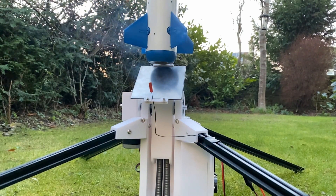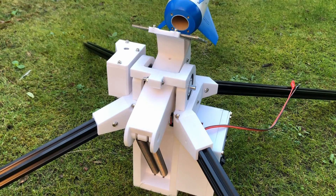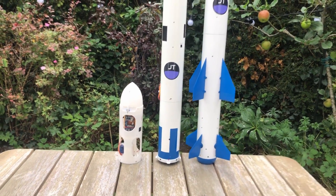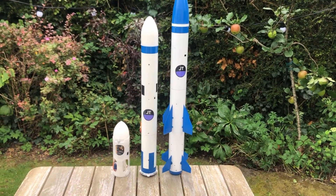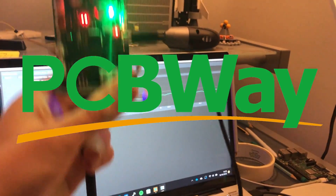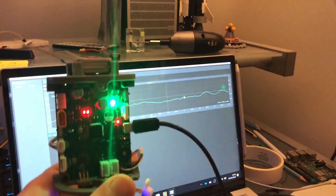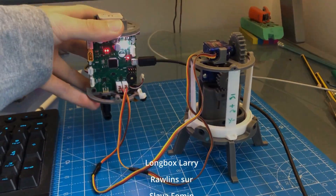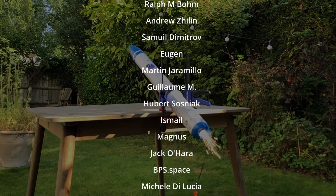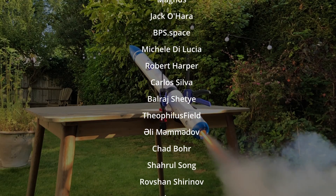So that's about everything for my massive motorized launch rail. Perhaps not quite as exciting as the usual videos, but I hope you've enjoyed it. If you want to follow along with my rocketry projects, please consider subscribing. Thank you very much to PCBWay — please check them out in the video description — and thank you to my Patreon members for your continued support. Thanks for watching and I'll see you in the next video.